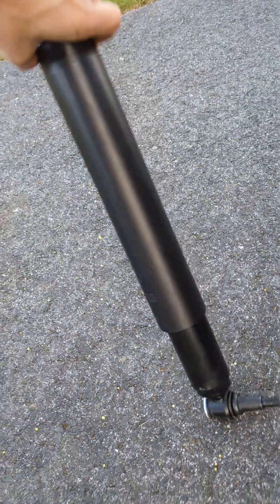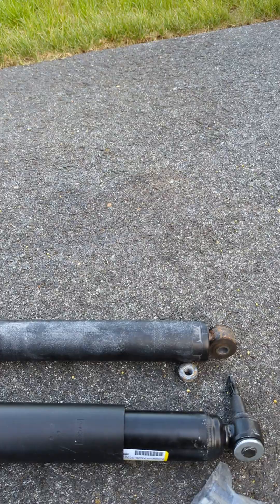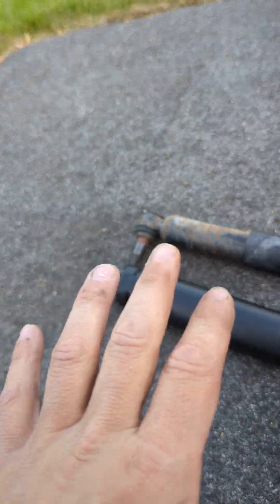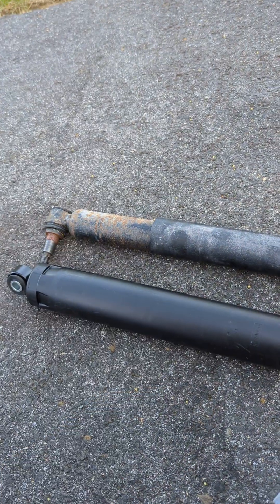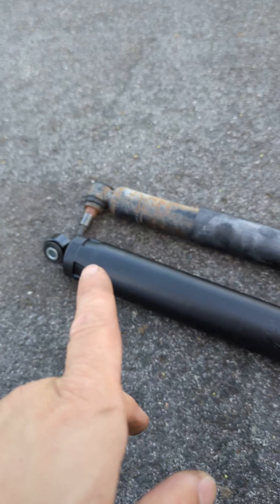My friend, who used to work at a Ford dealer, said he changed thousands of these per week under warranty because this is the issue. But sometimes it didn't fully fix the problem — it did reduce the shaking significantly. He said it could also be ball joints you need to change or you may need an alignment, but anyway I'm going to change this and see if it works for me.